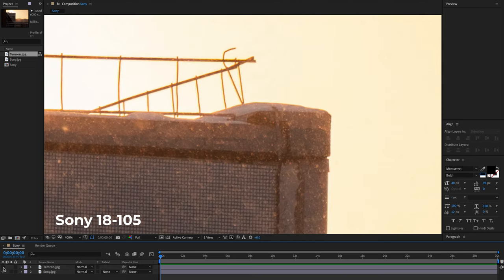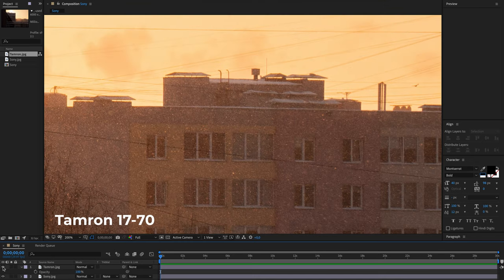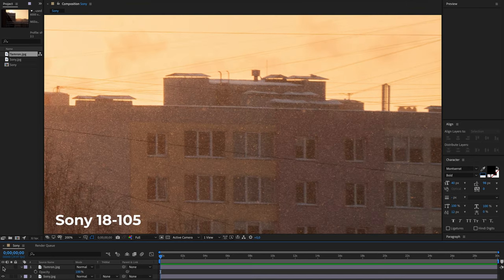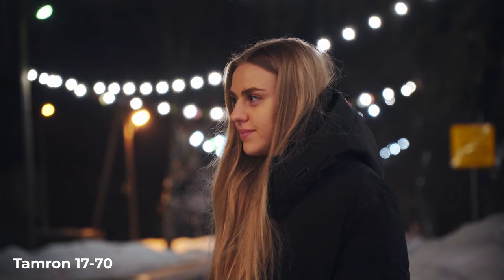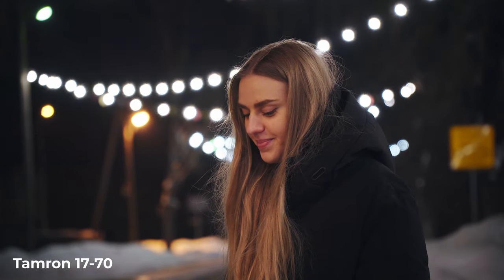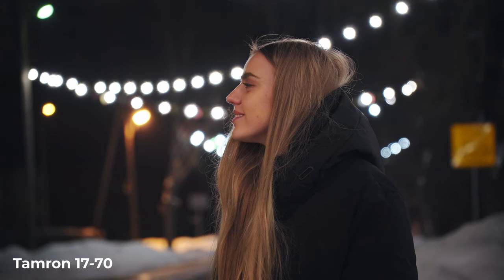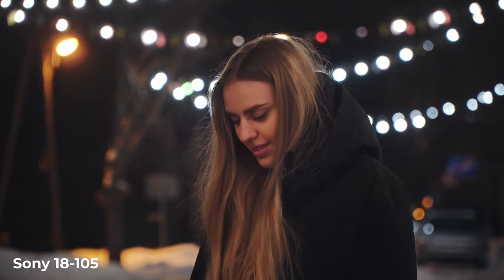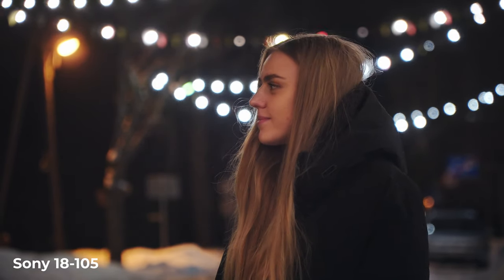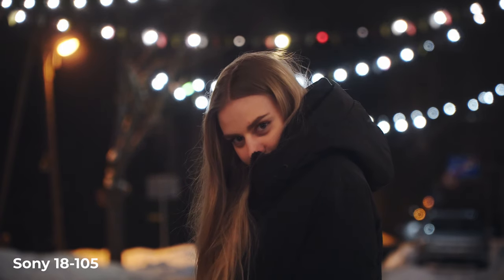The f2.8 is obviously a huge win over f4 — you get much better low light performance and more bokeh. Here I am shooting on the Tamron at 17mm and you can see how nice it looks at f2.8. The Sony is limited to f4, but you can get more bokeh by zooming in to 105mm and get a pretty similar result. But I still like the Tamron a little more.